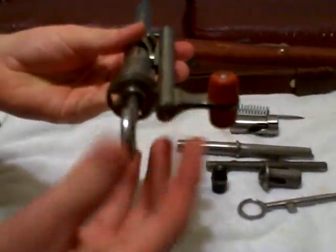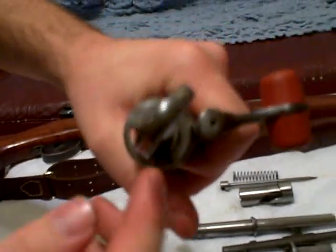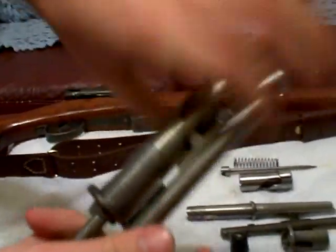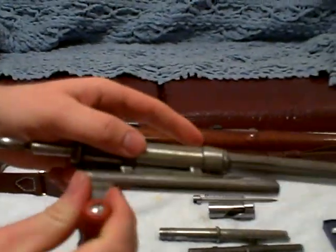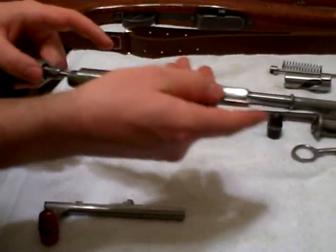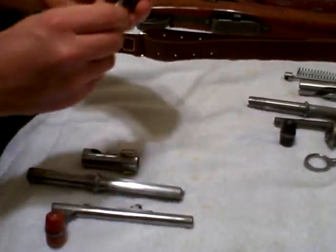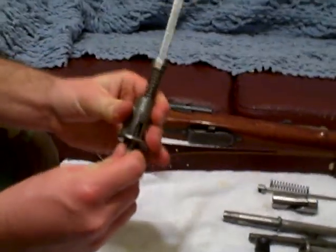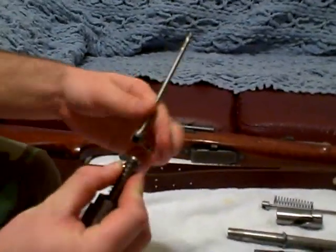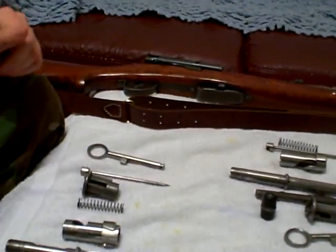Let's go through this again in case any of you missed it. Put it between safety and fire to take all the tension off the spring. Push the charging handle forward — it comes away. Unscrew the body of the bolt. Relieve the tension. Remove the firing pin. Firing pin spring apart.